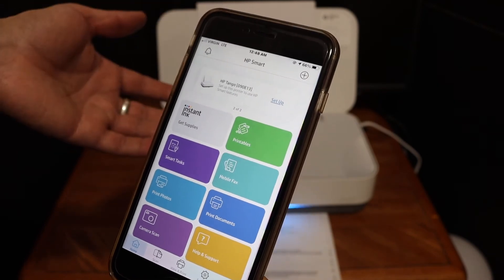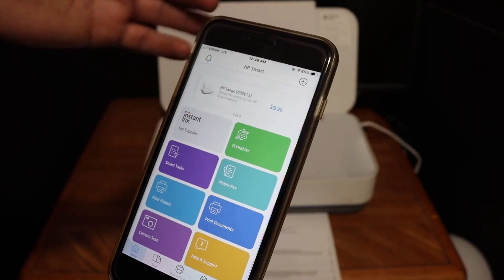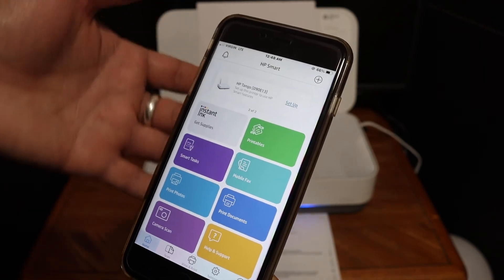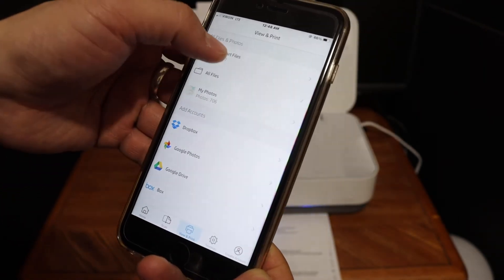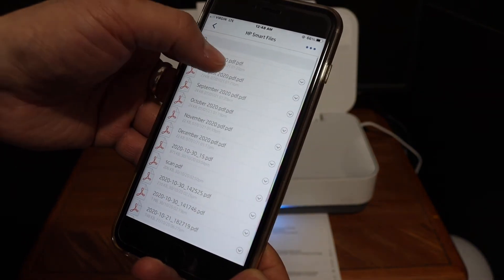It still says setup because we are not doing the online setup. You can proceed with that if you want, or you can just start printing from here. Click on Print Document and select any file you want to print.